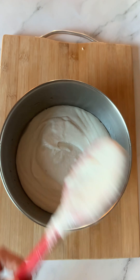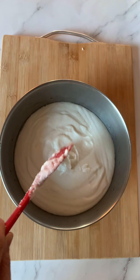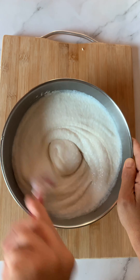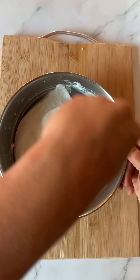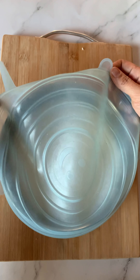Now I am going to be mixing the urad dal mixture with the rice mixture. You can see that my mixture is neither too thick nor is it too thin. If you are going to make it very thin, your idlis are not going to come out very well, and if it is going to be very thick, it will not ferment well.